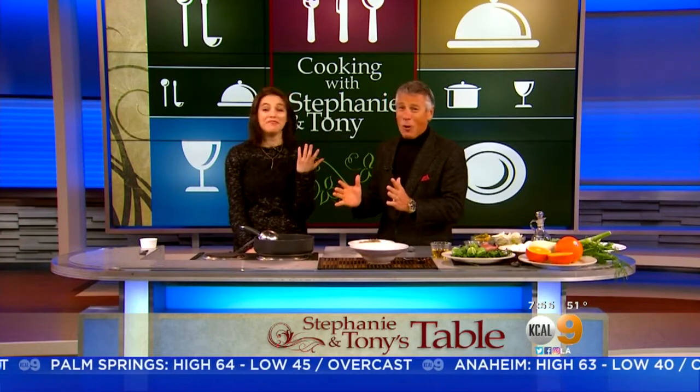It's always soup time around here, and you're making a soup with two of my favorite things: broccoli rabe and sausage. Broccoli rabe and sausage — I like that with pasta, together in a soup. Exactly.